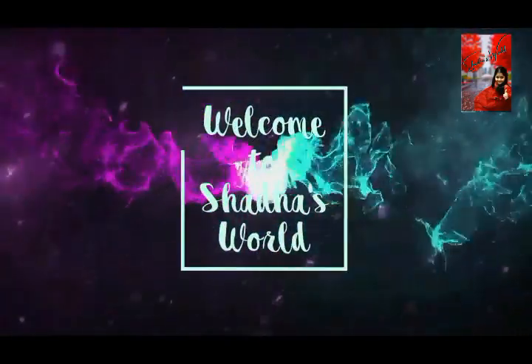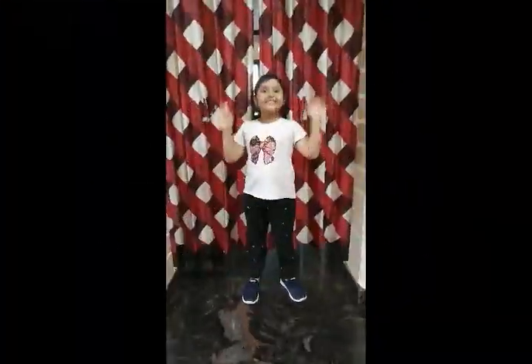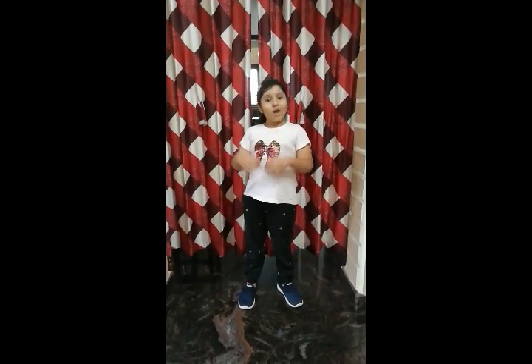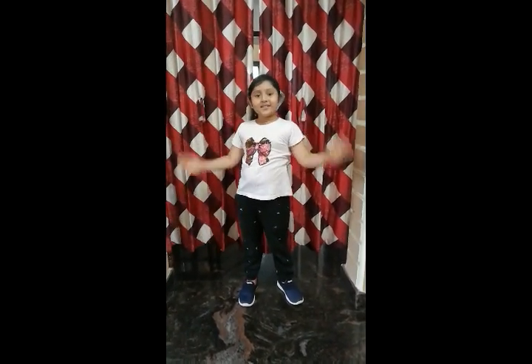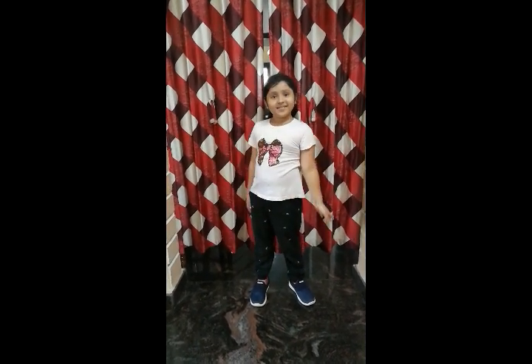Welcome to Shada's World. Hi friends, Assalamu alaikum. Welcome to Shada's World. I am back with another food. Let's go.